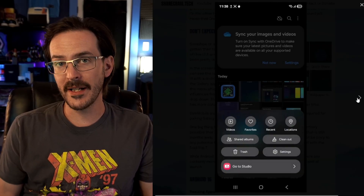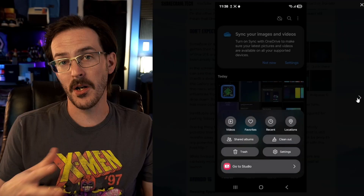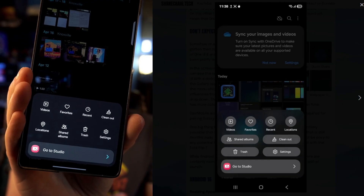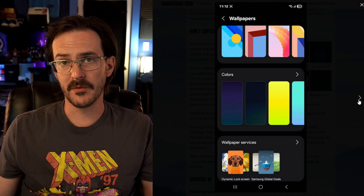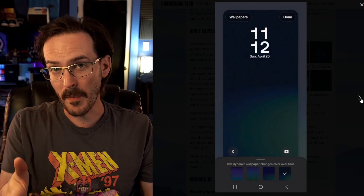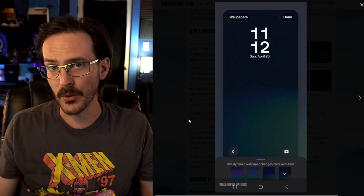In the Gallery application, the menu now looks very different — much more like how Quick Settings currently look. We also have a couple of new options in the wallpaper picker. Basically what they do is provide a dynamic wallpaper that will change colors over time, which is kind of cool.